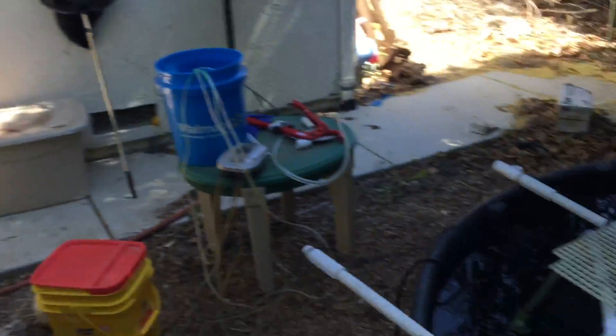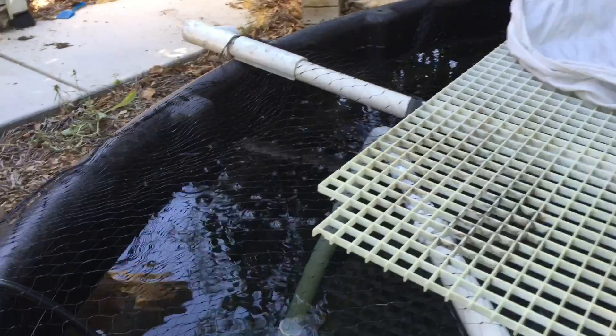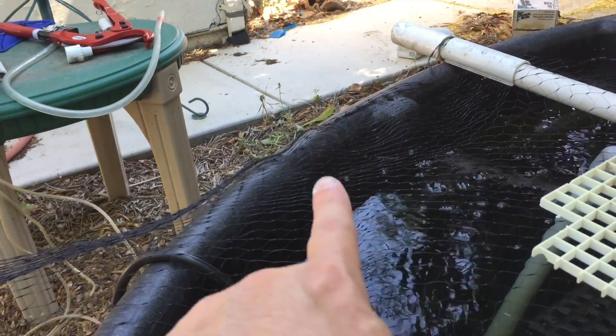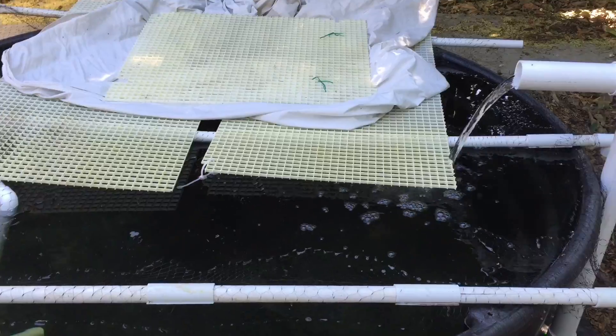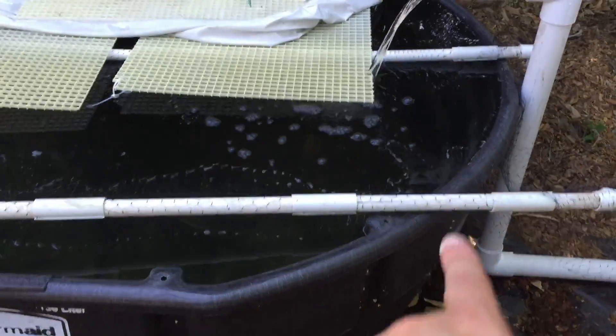Anyway, here's the problem — I didn't level this thing when I set it up. The water goes to about there on one side, there's probably an inch and a half, but on this side not so much — it overflows. So I'm going to have my cousin Sarge come over this afternoon. I'm going to drain most of this water out, fill it back up in here for the most part, and then we're going to lift it and level this side of it.